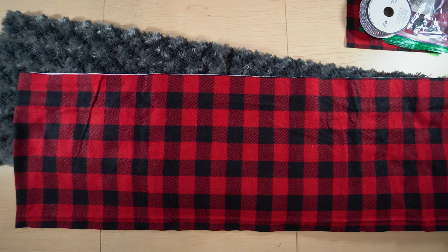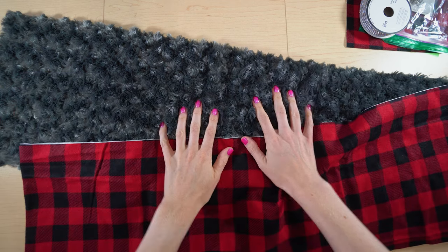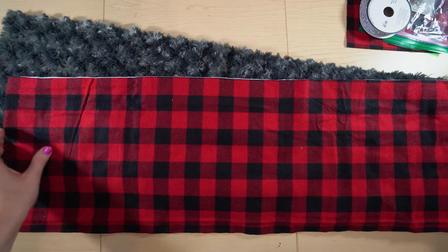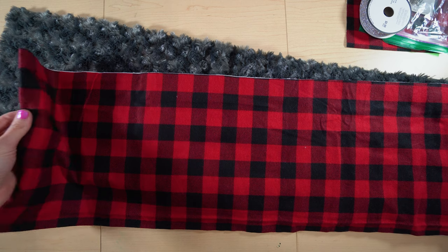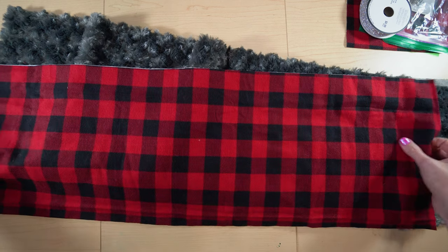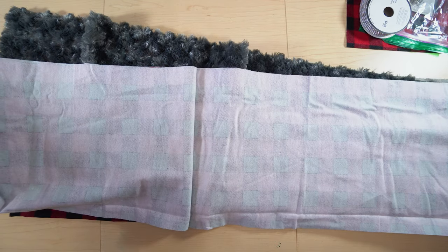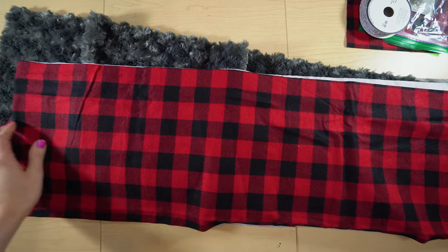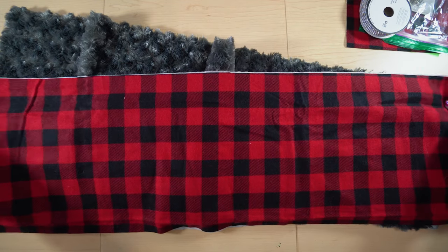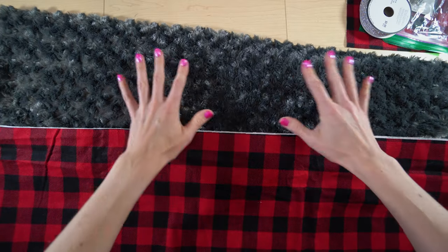For these infinity scarves, all you're going to need is two types of material. I'm going to be using faux fur and flannel. With each of these, you're going to want 35 inches on the fold — so 11 inches wide and 35 inches long — but when you open it up, it's 70 inches total. That was one thing I didn't mention in my previous video, and it's actually the most important thing you need to know. Same goes for the faux fur — same exact measurements.